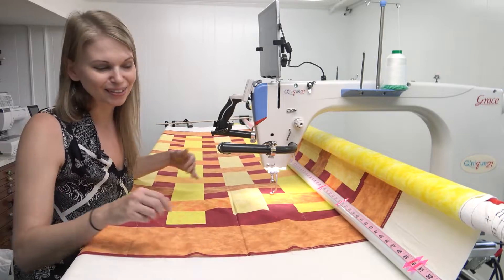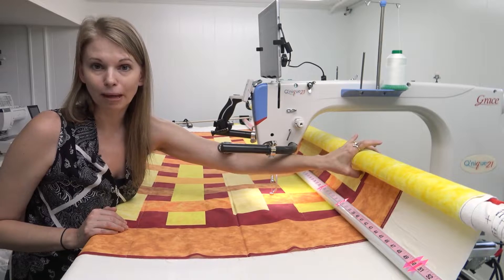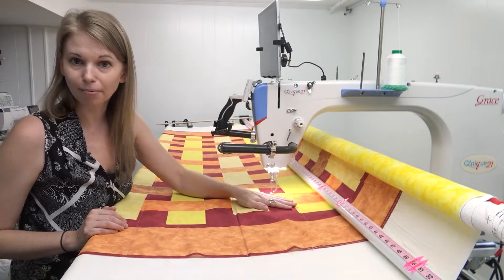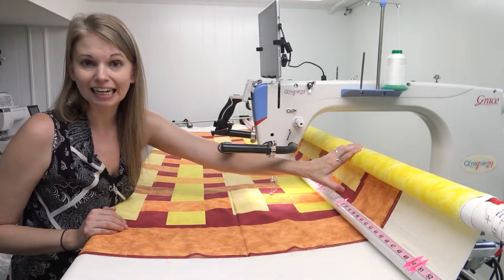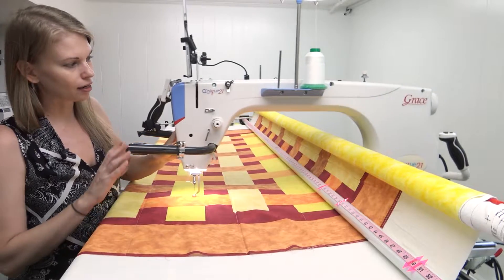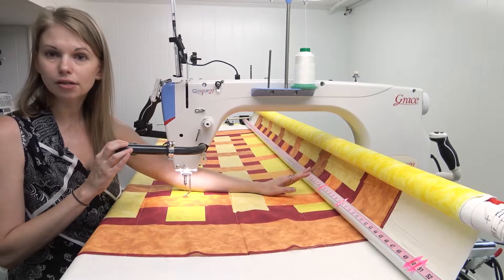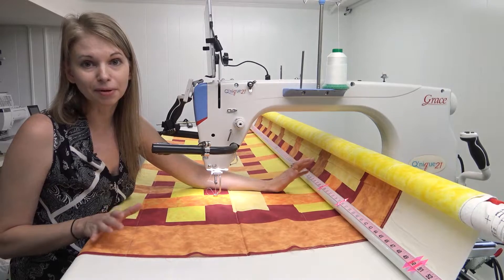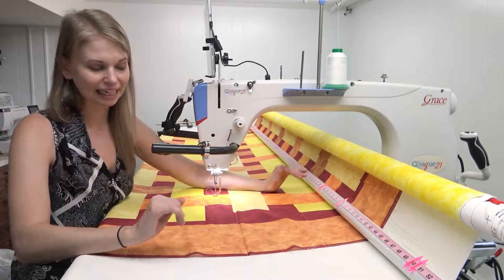I got annoyed by that and decided to add an idler rail, so now the quilt builds up way back and higher — it no longer rubs against the machine surface, and I no longer have to do that fiddling. It does limit my space just a little bit — I lose maybe an inch and a half of quiltable space — but that's absolutely worth it because I don't have to fiddle with the frame every time I advance the quilt.